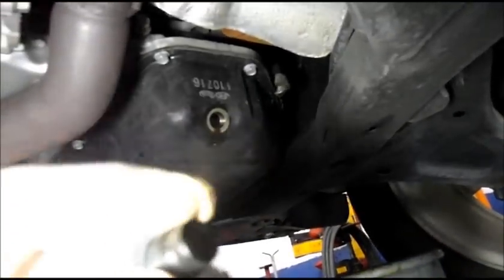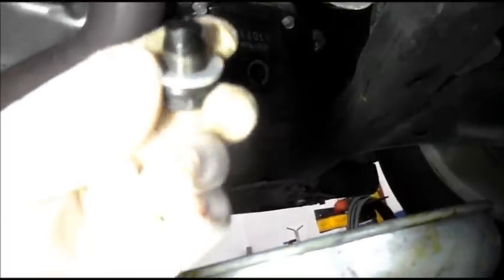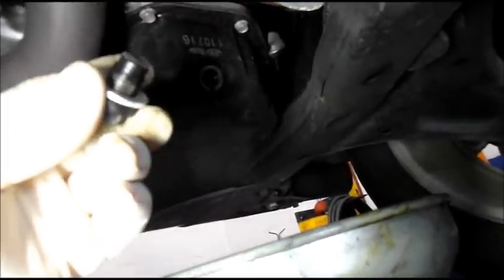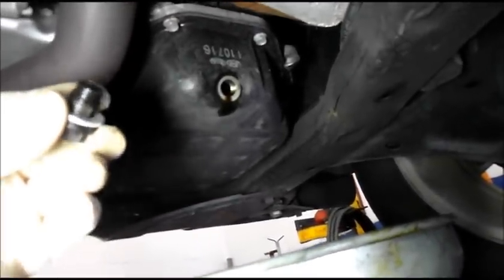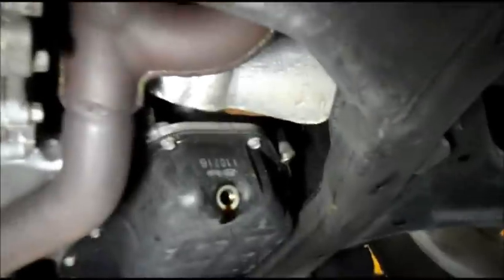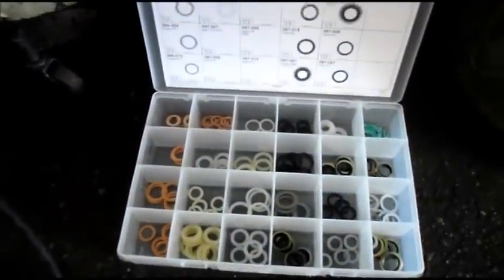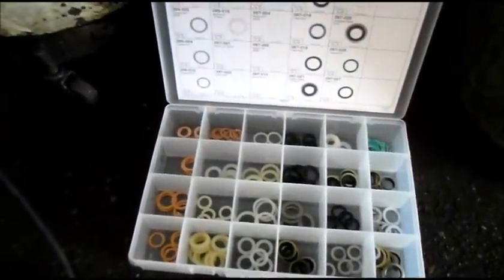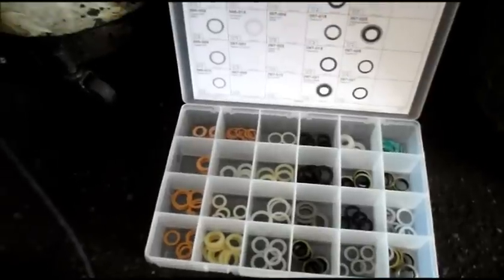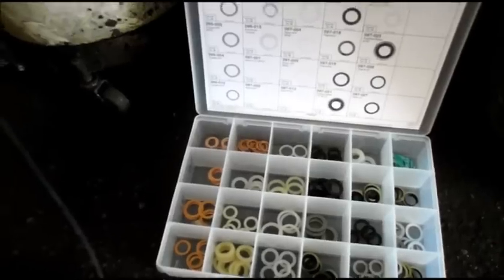Now that it's finished draining, we're going to put the new plug on with our new gasket. The gaskets come in all different kinds — if you had a metal gasket, use a metal gasket to replace it; if it was plastic or another material, use that kind. They do have a kit with all the different size O-rings and seals for the drain plug. If you go to your local parts store, they should be able to hook you up with whatever you need.